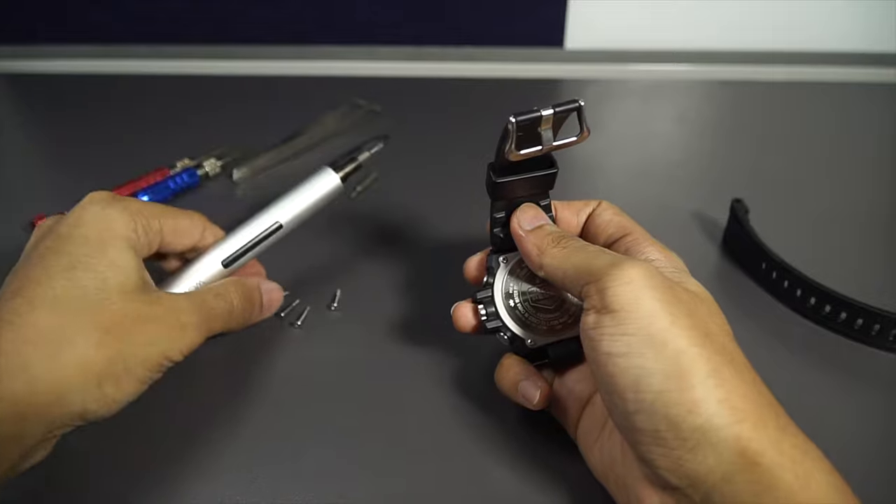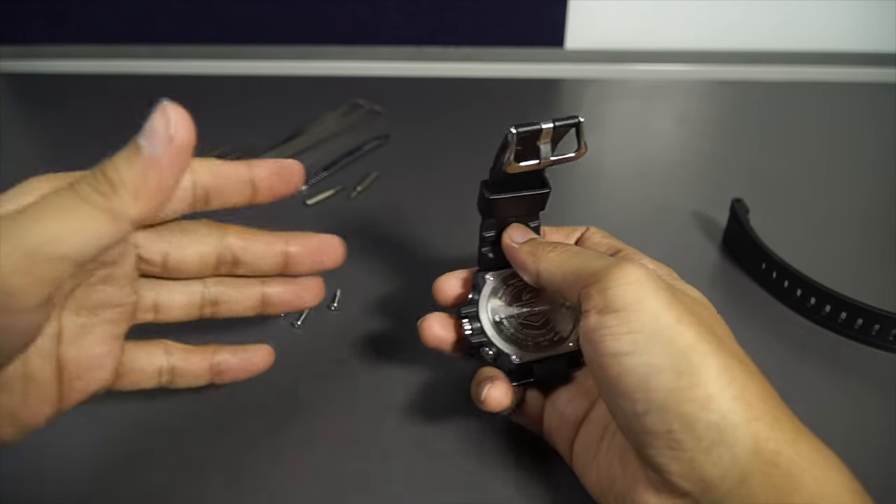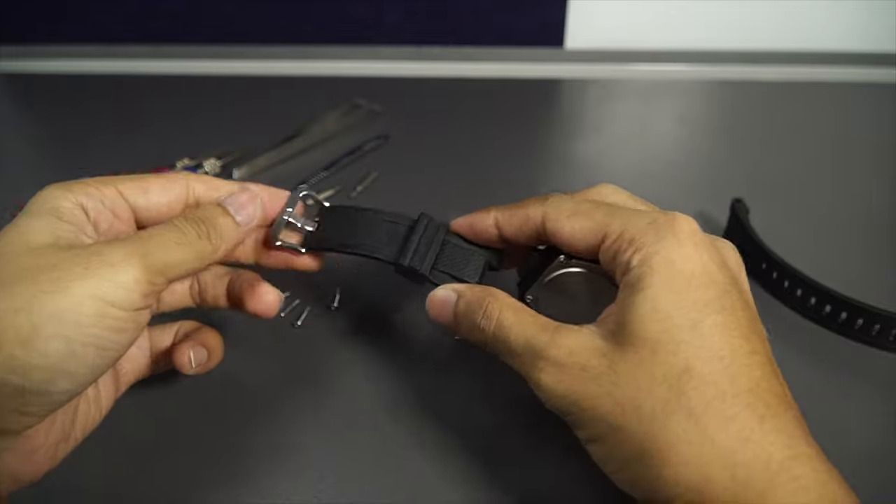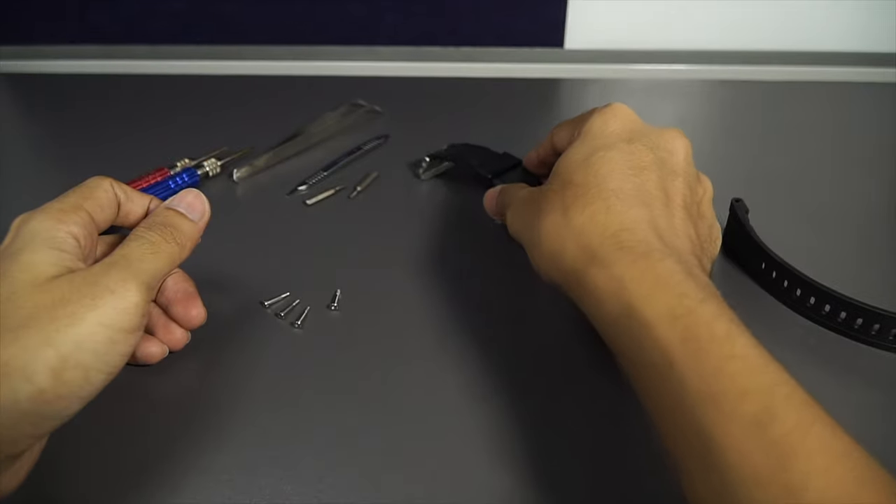The watch is already in use condition, so I don't really mind scratching it even further. By doing all this process I'm sure I'll damage it even more, so the screws are the least of my concern.